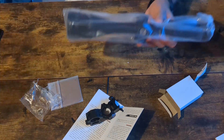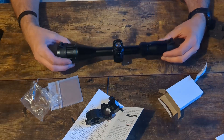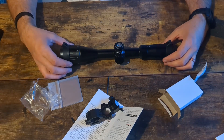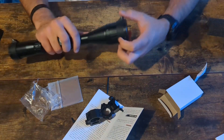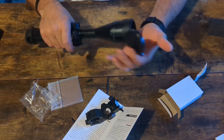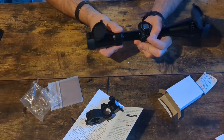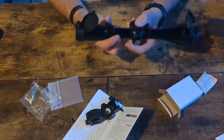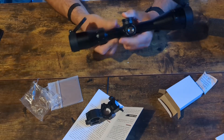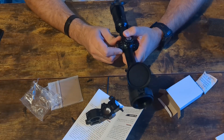Immediately this reminds me of my Primary Arms Marksman ACSS, which I do love. It does come with lens caps — and they even have the bouncy little springs, which is always nice. We have a 3-29x magnifier ring — that's pretty stiff. I'll probably throw a scope lever on that.